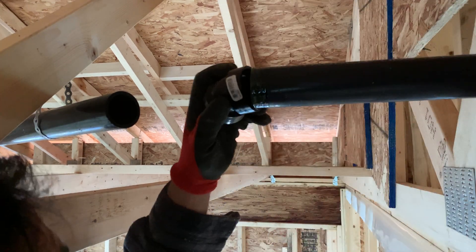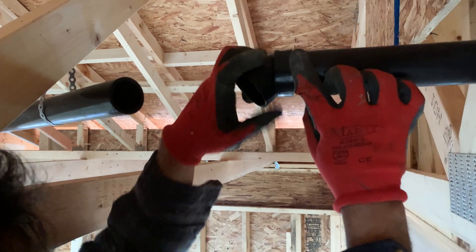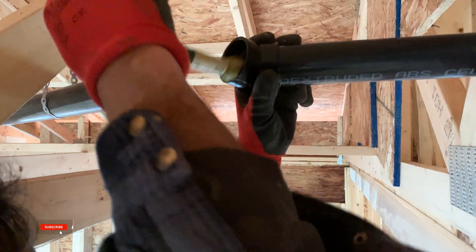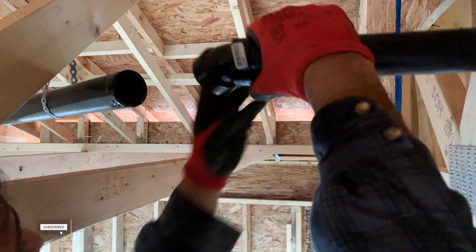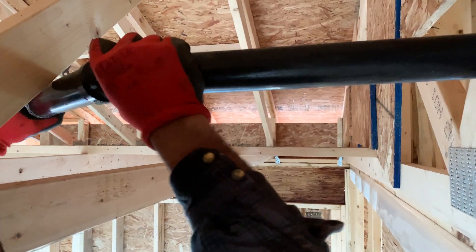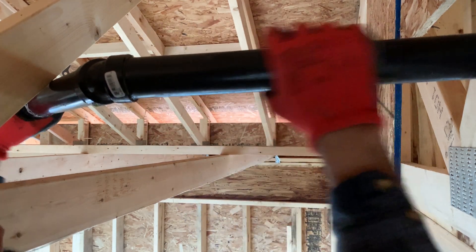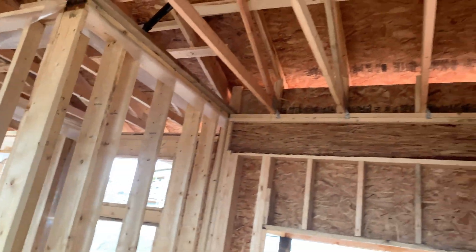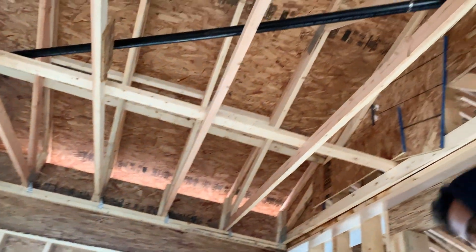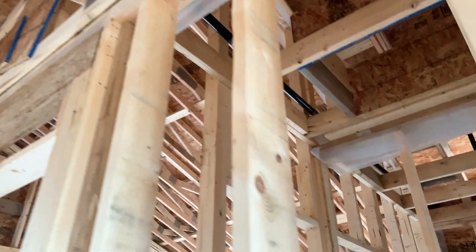Then we glued both pieces of horizontal pipes together using a 45-degree fitting. By doing that, our laundry vent has almost reached the bathroom vent, where we will connect them together and penetrate one vent through the roof.